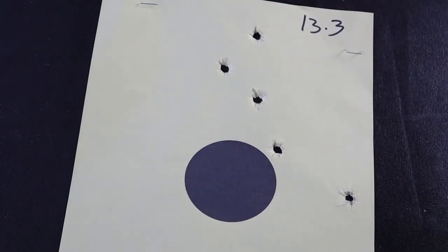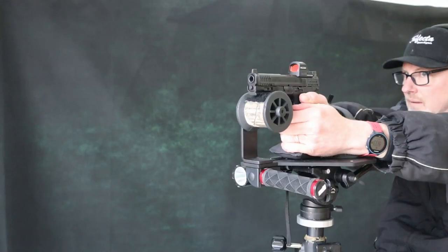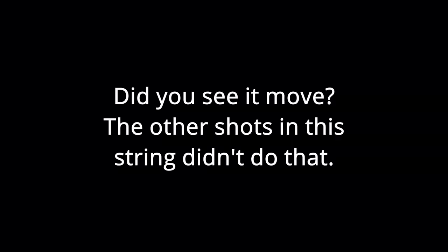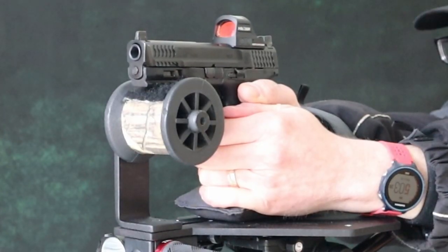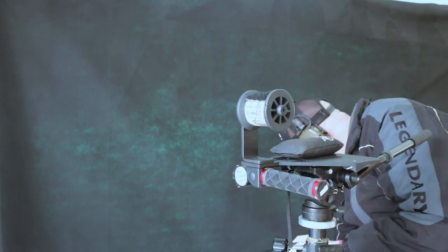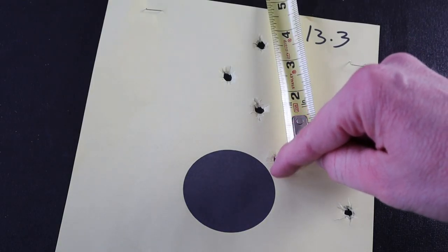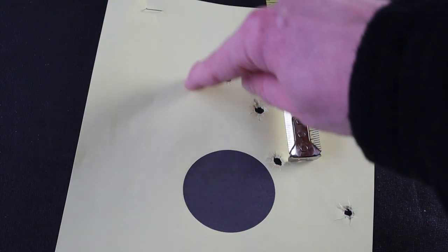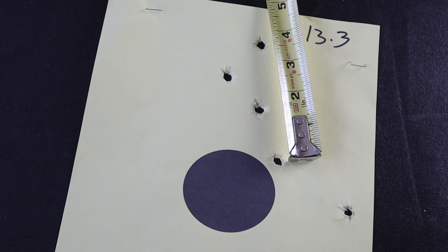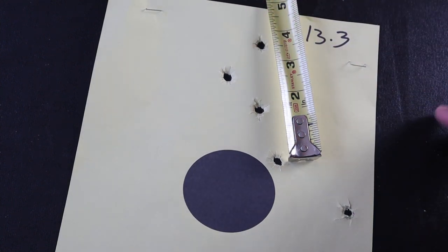I thought, what if I took this group and combined it with the other? Let me take a measurement here and see how far apart we are. It's about three and three-quarters inches between this hole and this hole. If you could take one of these shots and put it in with this group somewhere, that would be really satisfying. The fact that we have this big spread here is really disappointing. Let's move on to the last target.